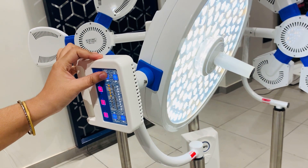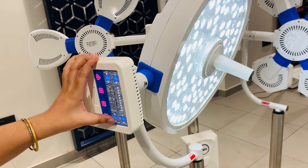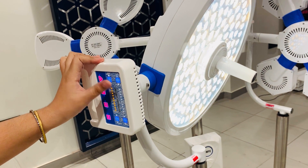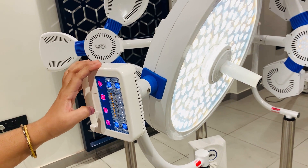From here the yellow light will be decreased, and from here the yellow light will be increased. Both the white light and yellow light can be increased in 10 steps.